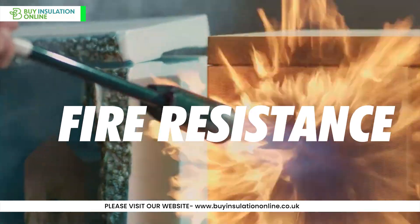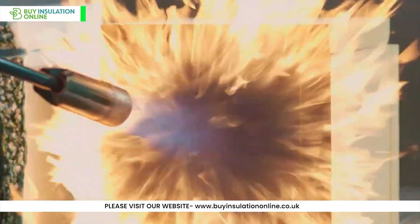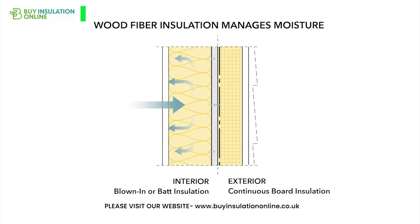Fire resistance: this insulation doesn't melt or spread flames, adding an extra layer of safety to your home. Moisture regulation: it is breathable, allowing moisture to pass through it and keeps condensation away.